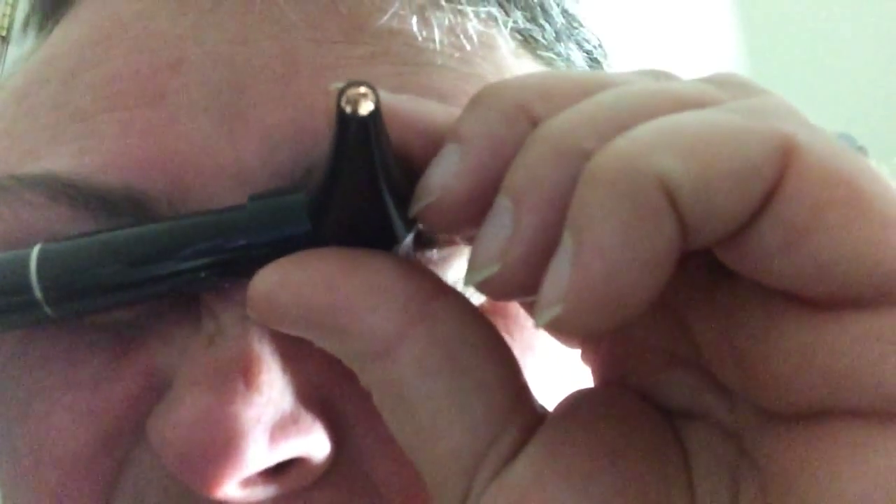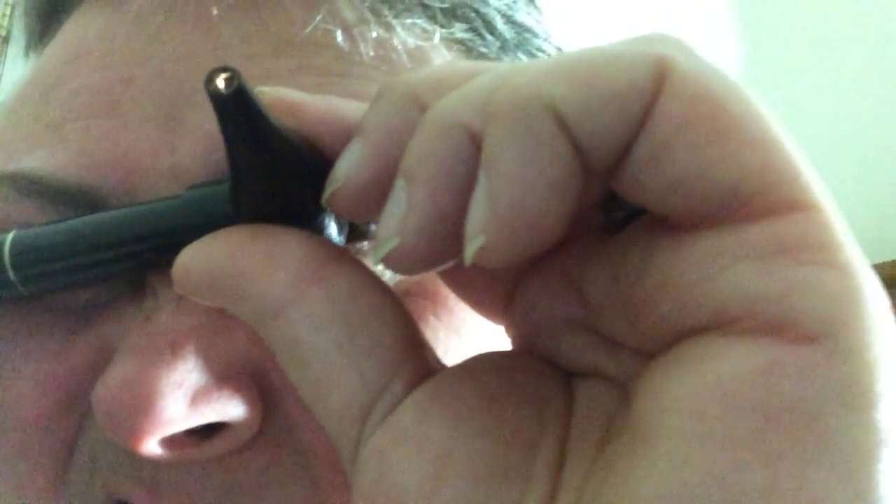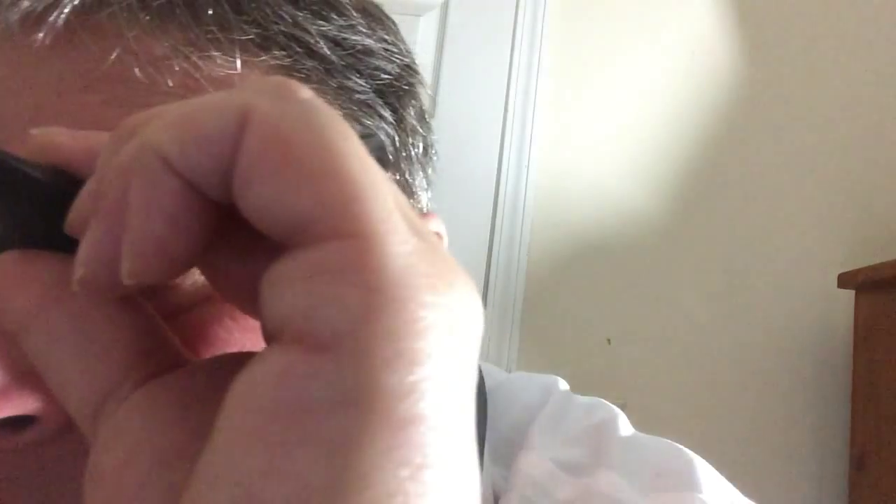Next I'm gonna look up your nose, so I need you to lift your head up just a little bit. And the other one. That looks good.